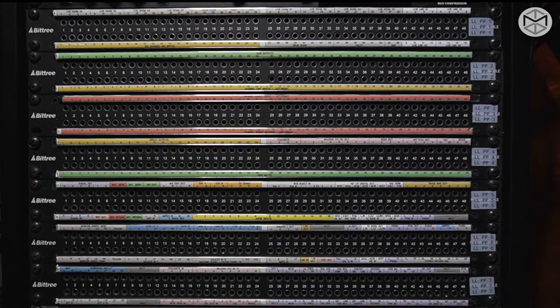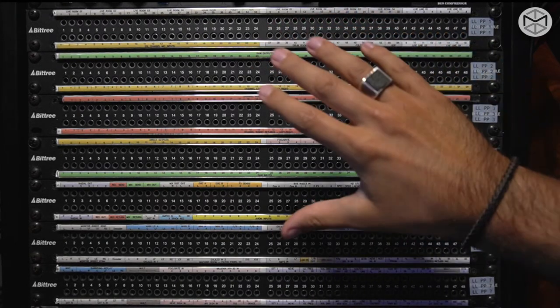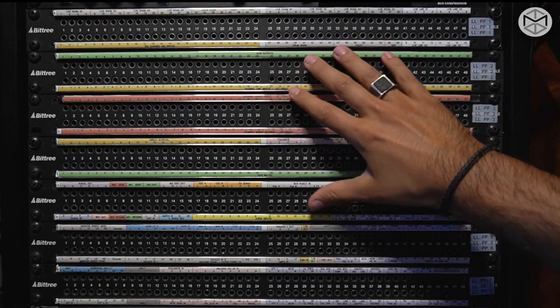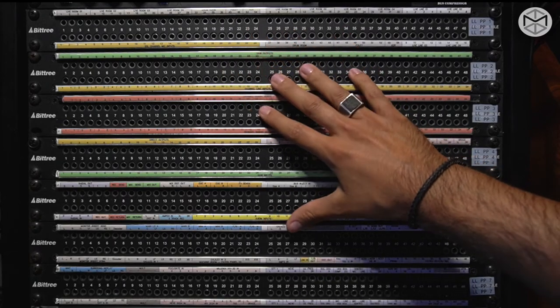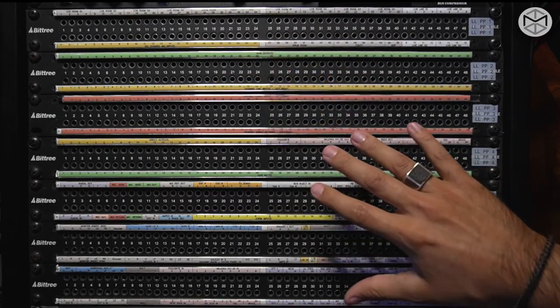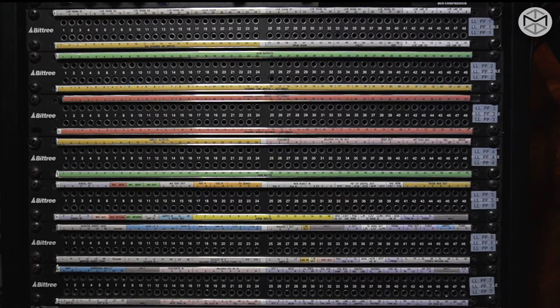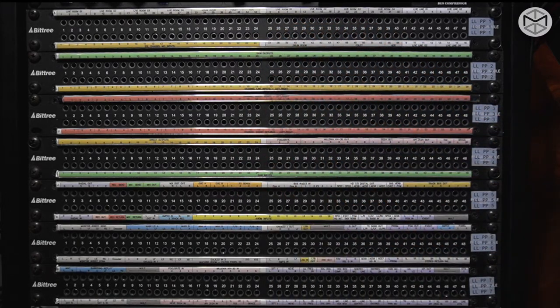Patch bays are possibly the brain and most important element of your studio. Through the patch bay, you can get access to any outboard, input, microphone level, and DAW that you have at your disposal within your recording studio. In order for you to understand how to work with patch bays, you have to first grasp how to read them.